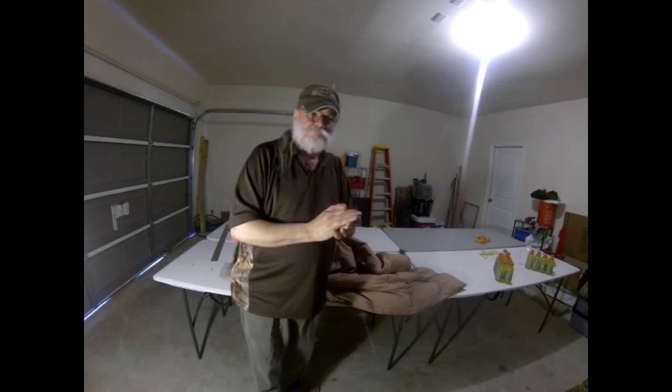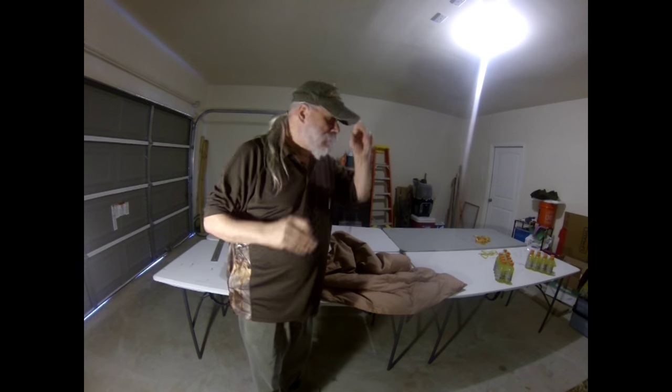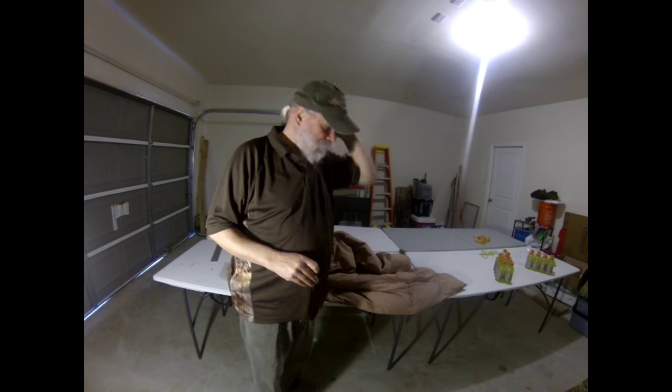Let me thank everybody who watched that first video - I was very gratified by the response. So let's go ahead and make this quilt, then we'll come back and talk about it a bit.